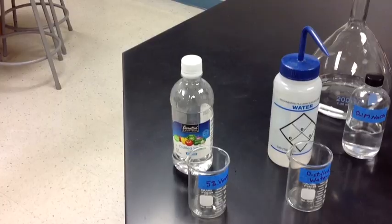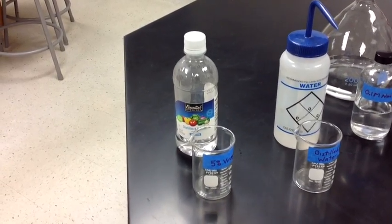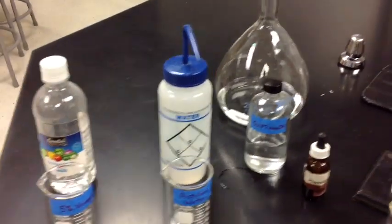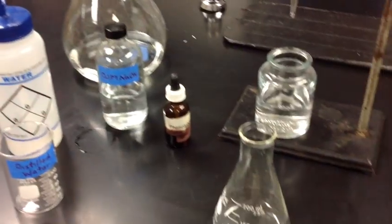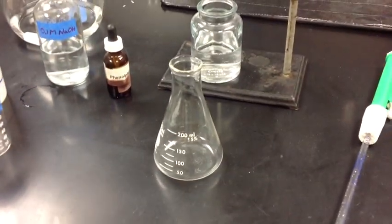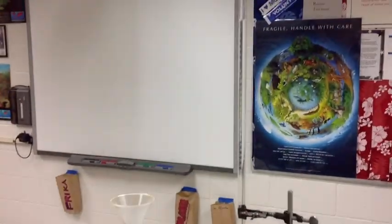Today we're going to do a titration of vinegar. We have a 5% vinegar solution, distilled water, a 0.1 molar sodium hydroxide solution, phenolphthalein indicator, an Erlenmeyer flask, and our burette tube filled with sodium hydroxide.